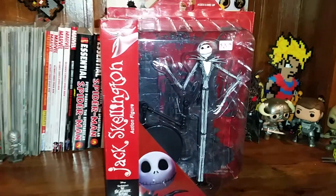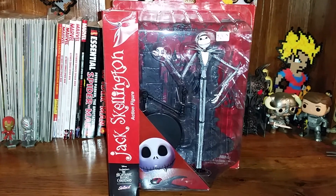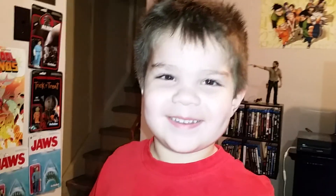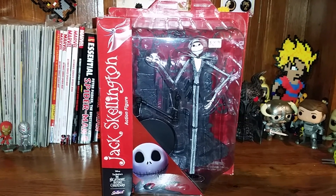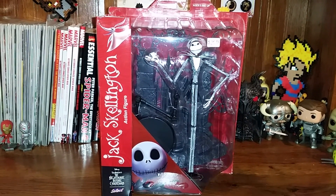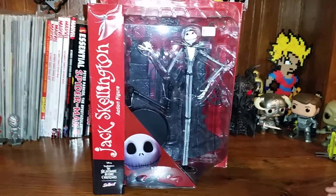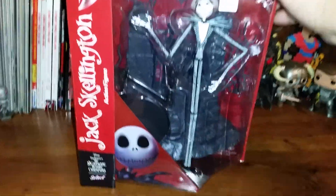Hey guys, what's going on? I have got a special surprise right here. I got the Diamond Select Jack Skellington. And always with me is my boy. So classy. So we're just going to do an unboxing because he won't shut up about it. He's Jack Skellington from Nightmare Before Christmas. You can see all my other Jack stuff. I picked him up today at my comic store.